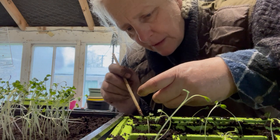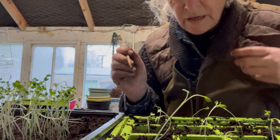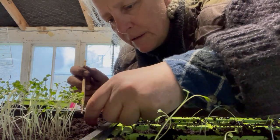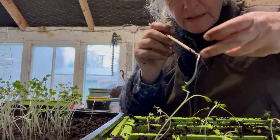So there's loads and loads of delicious babies. And this is what you do when it's raining outside — you plant on your seedlings.